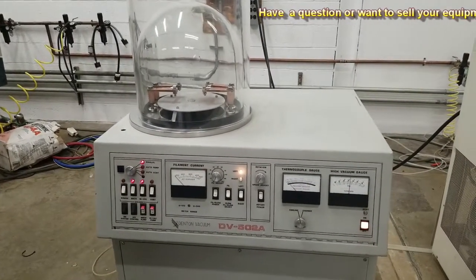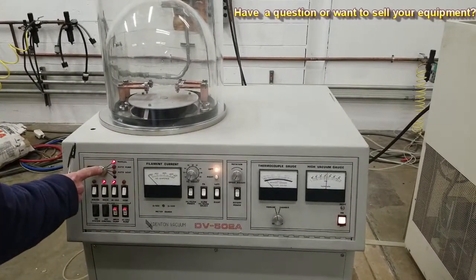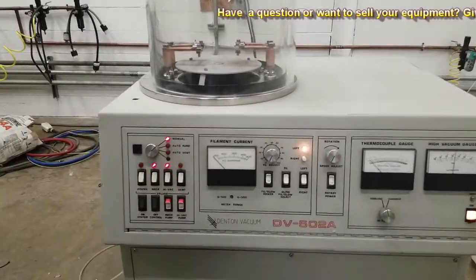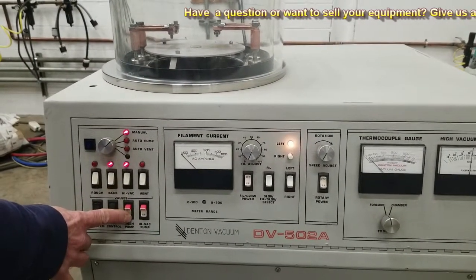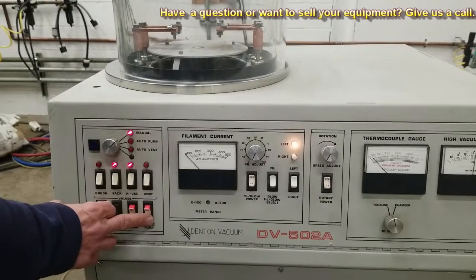Right now I'm manually pumping it out. This turns on your mechanical pump — I'll show you that, it's in the back — and this turns on your diffusion pump.